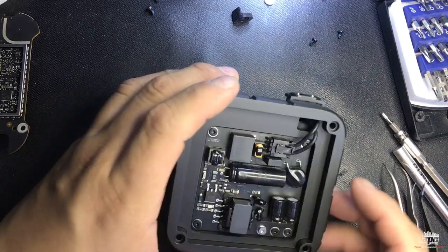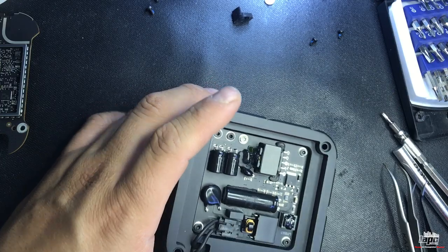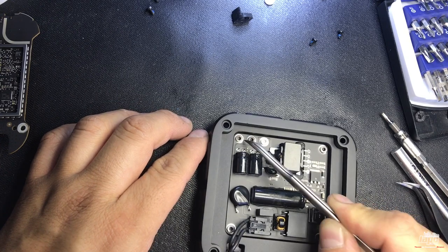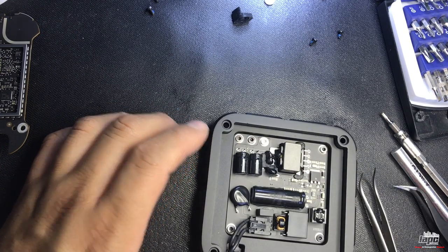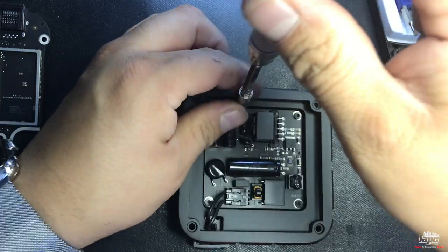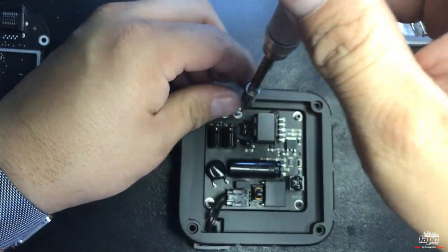Once this piece is completely out, flip it over. We're going to get power and ground from these components over here. Get your torx screwdriver and unscrew this a little bit — or a lot, whatever you prefer.